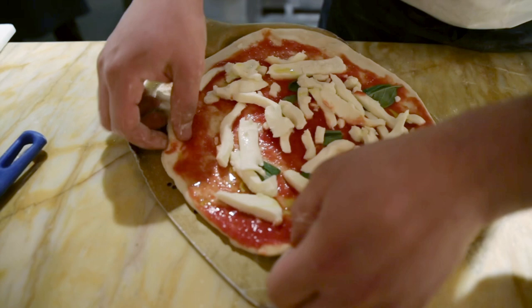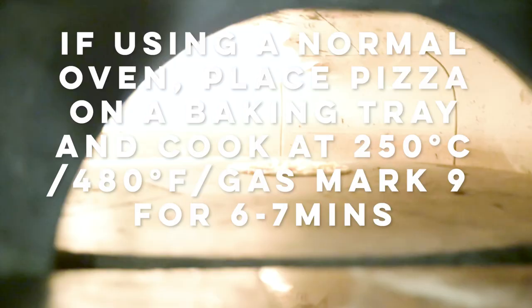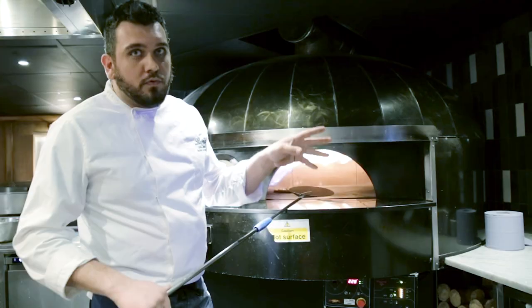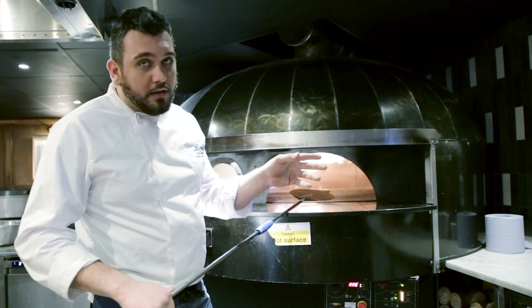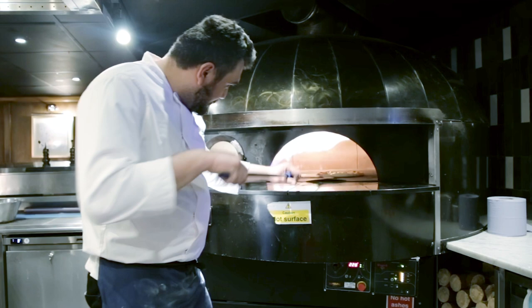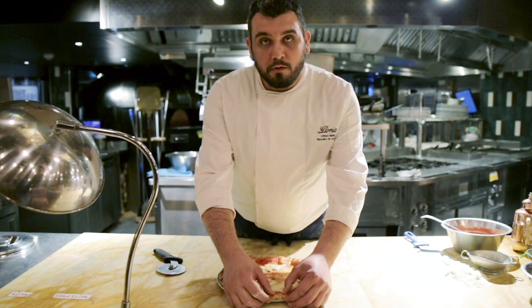Now we cook our pizza in a beautiful Rolls Royce of the oven. If you don't have a real pizza oven at home, you can cook your pizza in the normal oven and set the temperature to 250 degrees or 300 if you have a very good oven, just for 6-7 minutes. Now our pizza is ready, it's crunchy and soft inside the cornicione.